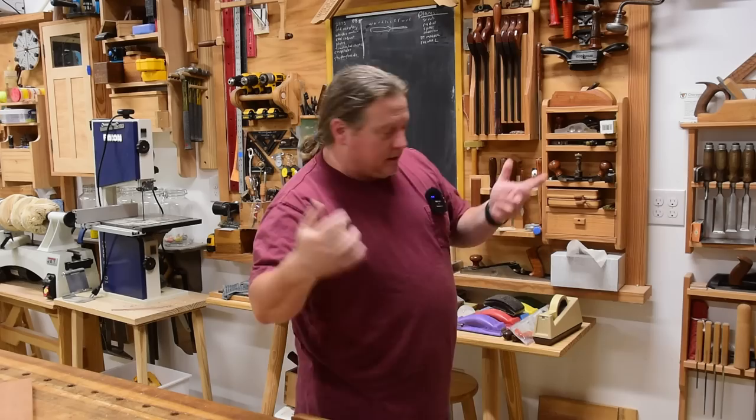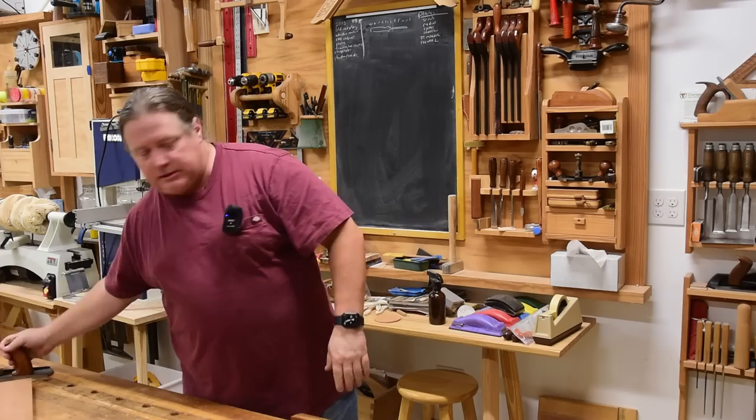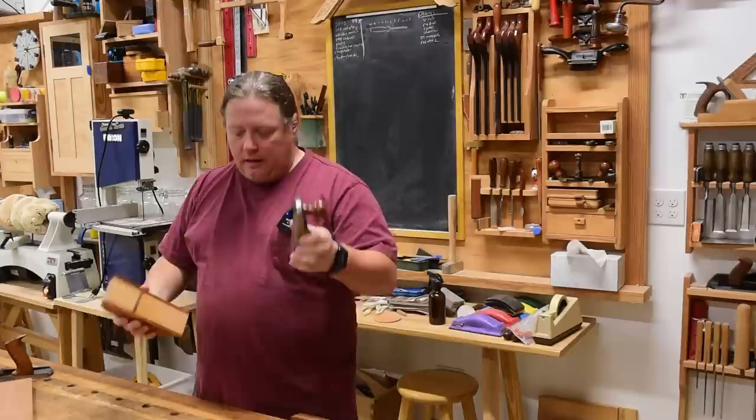Over the years you've watched me do a lot of hand tool woodworking, and I've come down to using three main bench planes. I have my jack plane, I have a block plane, and then I have this wooden hand plane which I use as a smoother and a generalist.